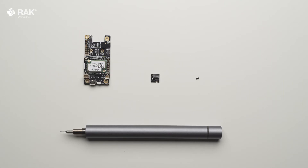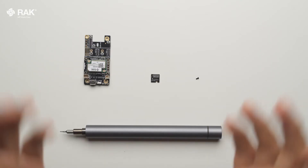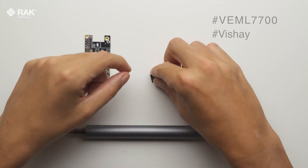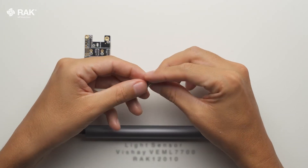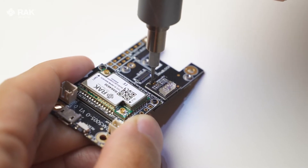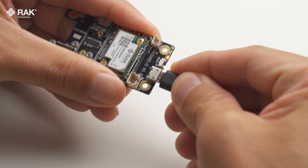How to set up an ambient light sensor with Arduino. In this video, I will use the RAC 12010 ambient light sensor. Attach the RAC 12010 onto the WispLock base bottom core, then connect by USB and open Arduino.